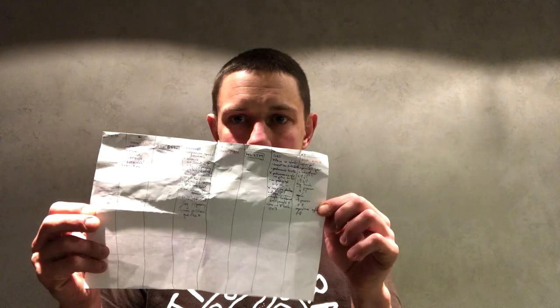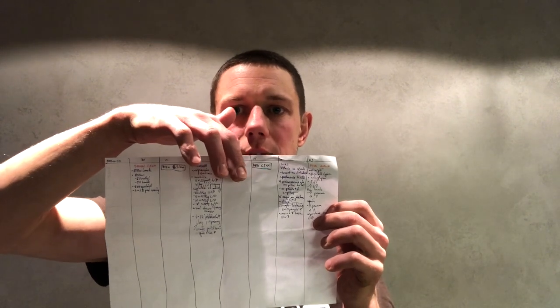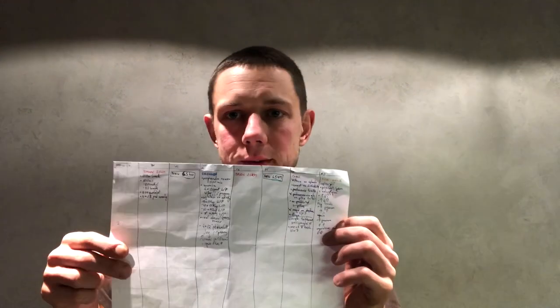So here's what I do. For this particular month I prepared a card like this which lists Monday, Tuesday, Wednesday, Thursday, Friday, Saturday, Sunday — a full weekly plan.